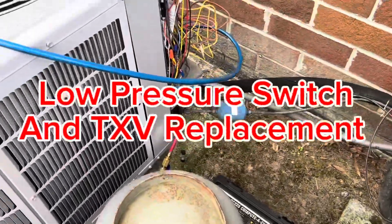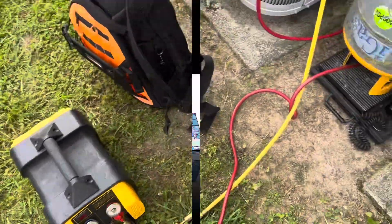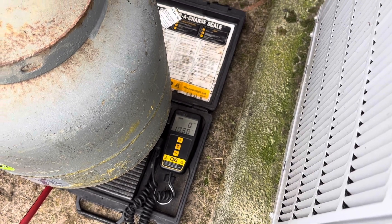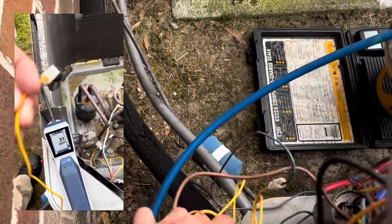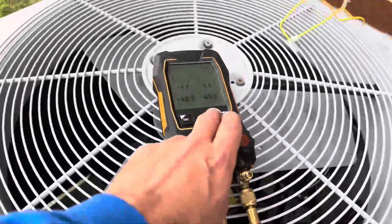We've got our recovery rig set up and we're going to start recovering. This is the one that was leaking through the pressure switches. It had about 1.6 pounds in it and we're already done.